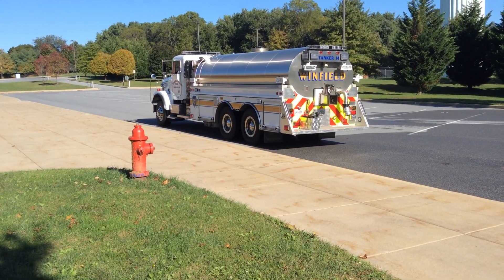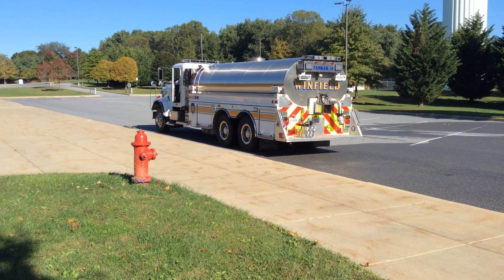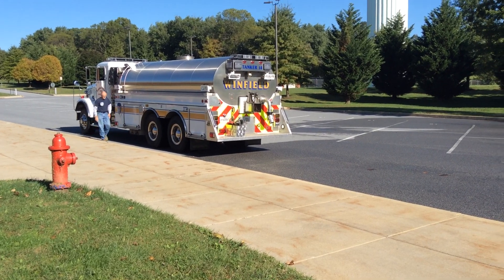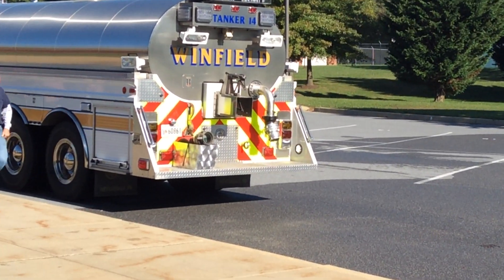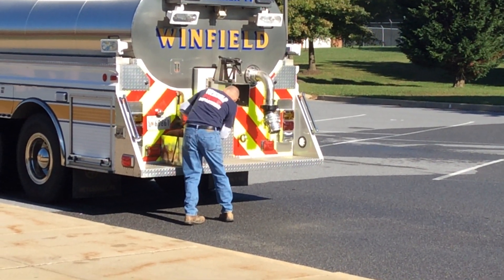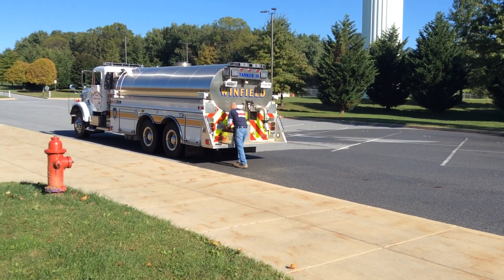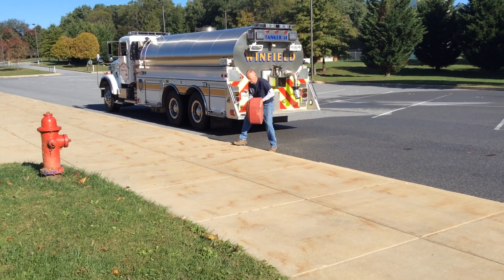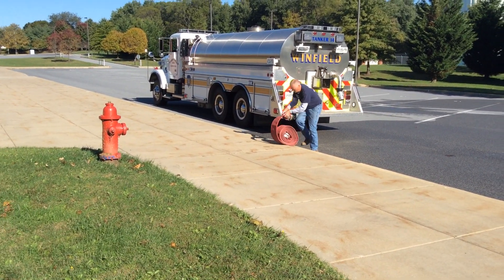This is the retrofit of Tanker 14, 3,500 gallons. We had the butterfly valve removed and went to the fireman's friend on the back. The driver operator has arrived and is going to drag off the hose. We're carrying a short section of 5-inch hose.